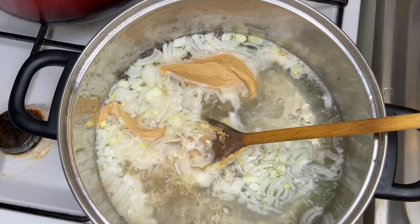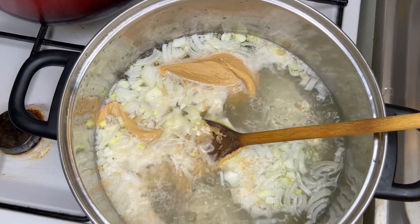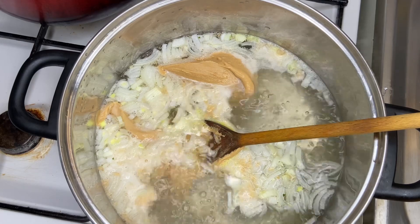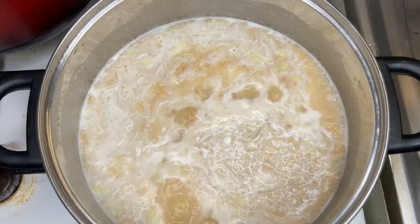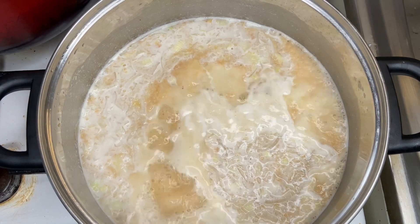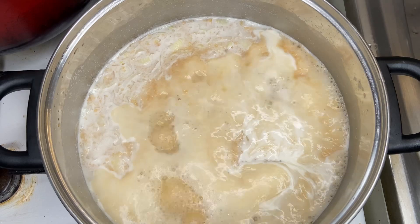In Sierra Leone, some people will already mix the groundnut pieces into liquid before pouring it in, but for me I just like to put it in the bulky form and allow it to come to a boil like we are seeing right now. After it comes to this boil, I'm going to go ahead and start adding my meats and my groundnuts.